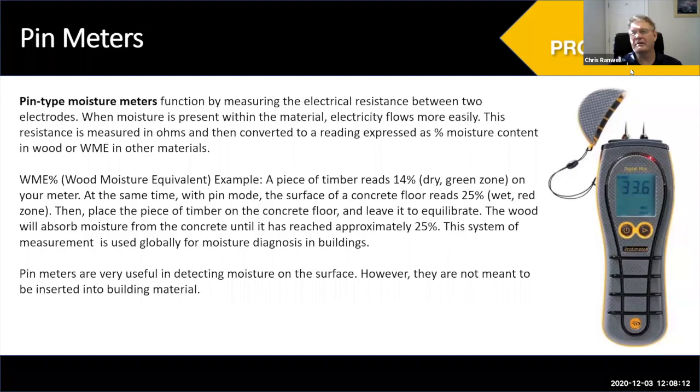With pin meters, this is a typical pin meter — you have pins on the top, as the name suggests. You can get all sorts of different displays: a digital display or color LEDs in green, yellow, and red, indicating moisture zones. This is our product called the Digital Mini, but it's very similar to any pin meter. It measures the resistance between two pins — we're actually measuring the electrical conductivity of the material you're pushing the pins into.